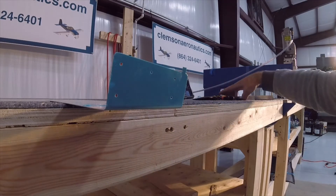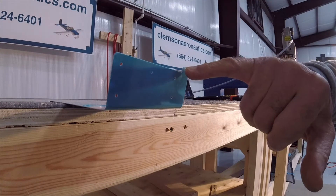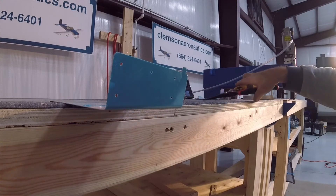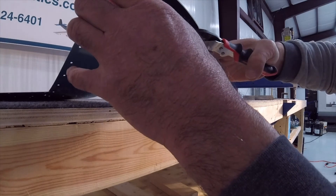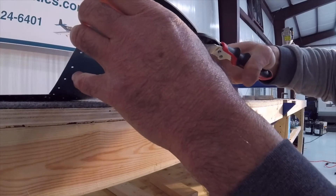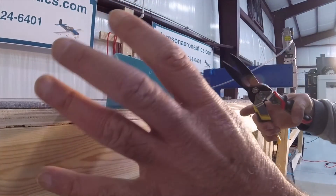The next step is to take that small part out of the left skin of the rudder. I'll go ahead and do that — it doesn't really need a line; just get a little close here and took it right off.